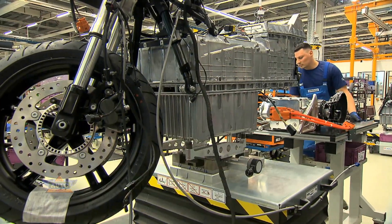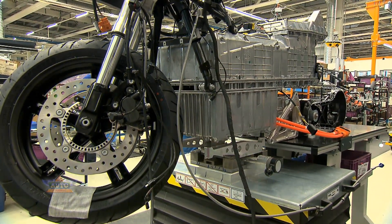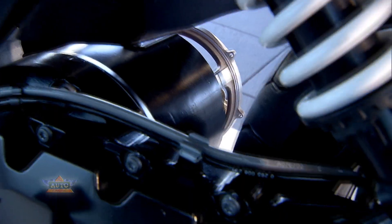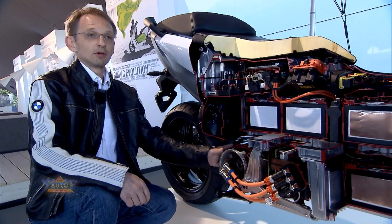The drive unit is also innovative. The housing of the electric motor acts on the one hand as the housing, and on the other hand it acts as the front part of the rear swing arm. Therefore, saving weight and size.